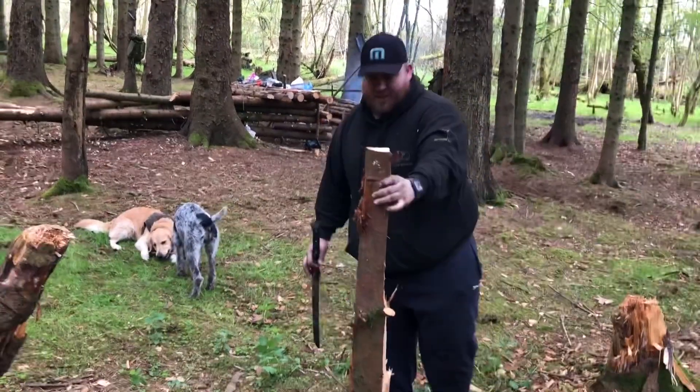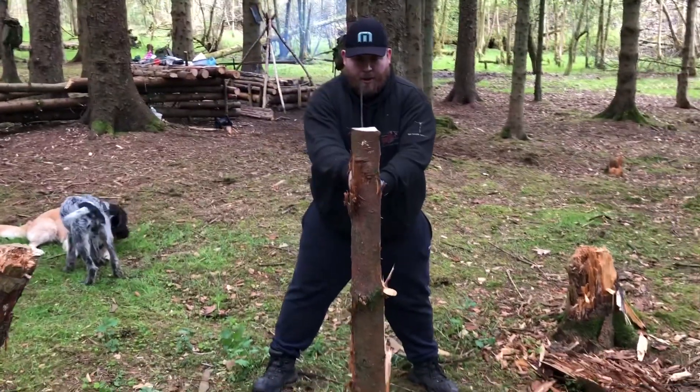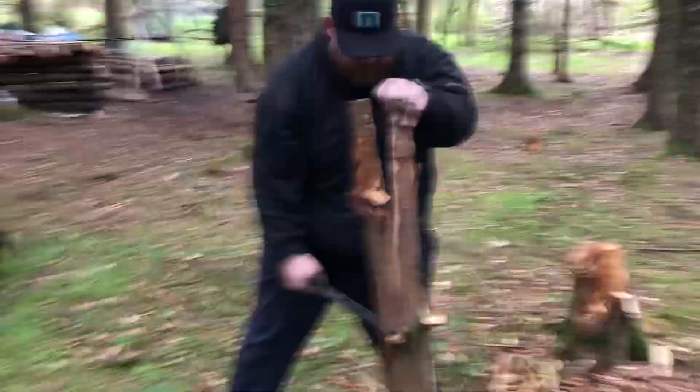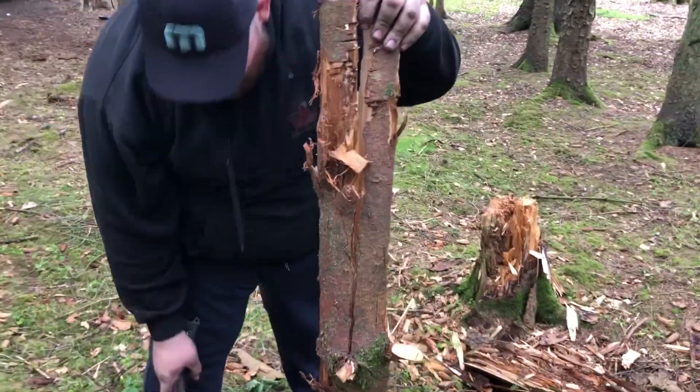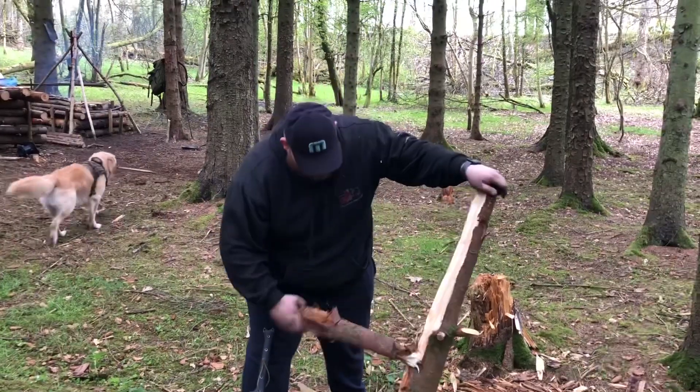Who needs a sword? I fucking love this. Right then, go. Come on then. Oh Christ, look at the cut on that. That's one way of getting your wood prepped for the fire.